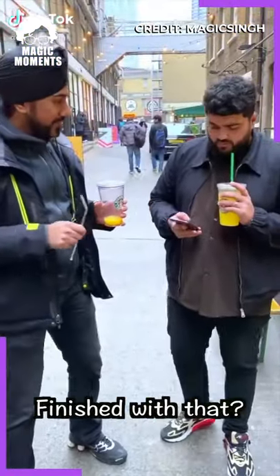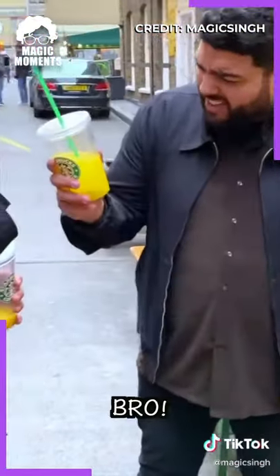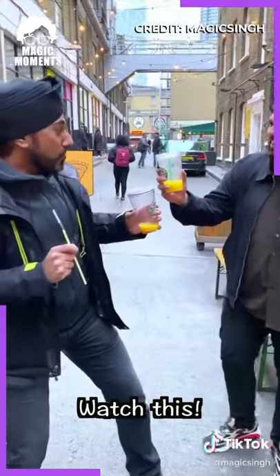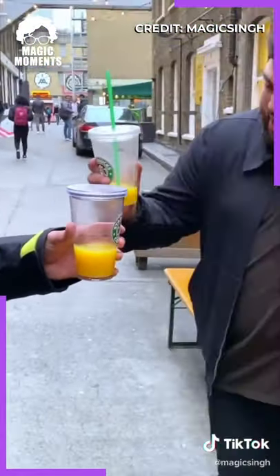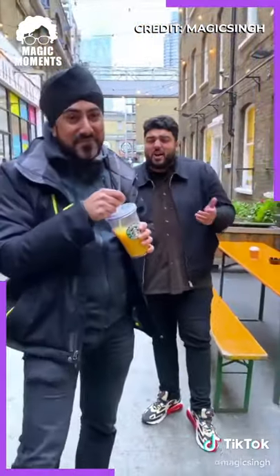Bro, you finish with that? Yeah, man. Check this out, watch this. What? Bro! How are you? Watch this. Yo! Oh no! Bro! You could've just asked! Come on man, let's go. No, but at least tell me how you did it.